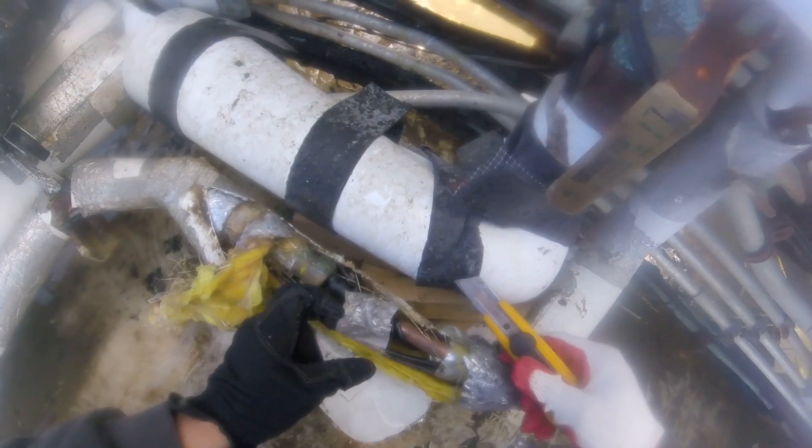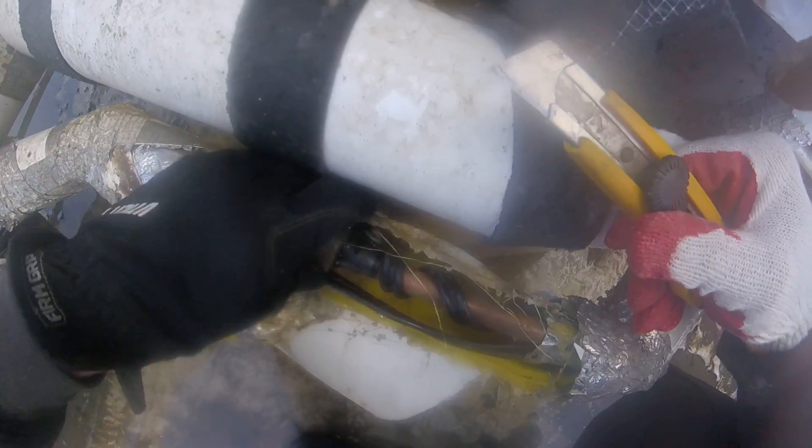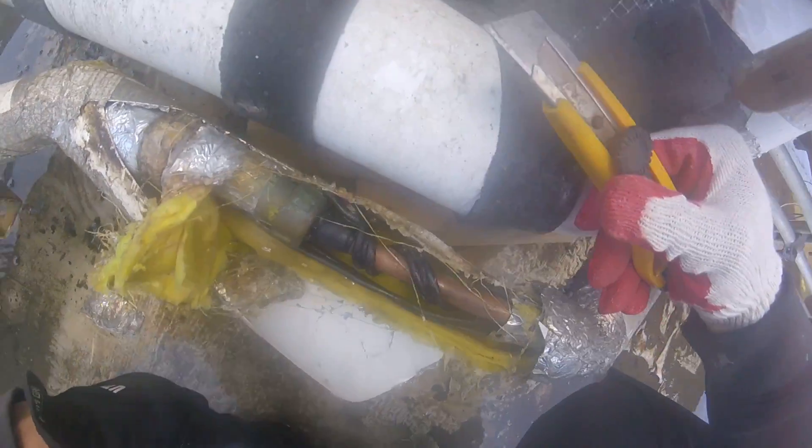My guy went downstairs, found a shutoff valve, and we got the water to shut down. Let's see what we can do to fix this.